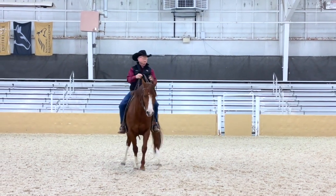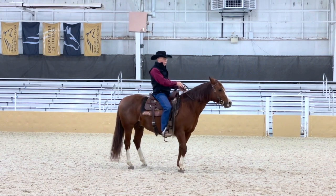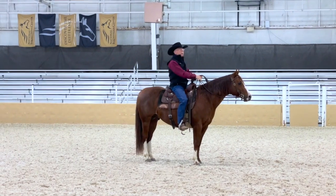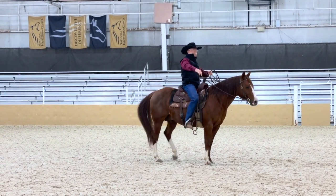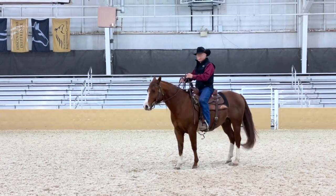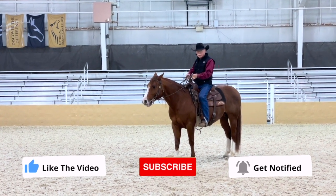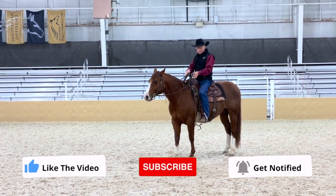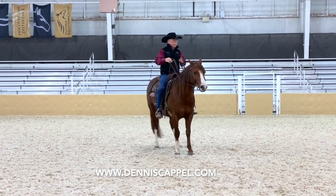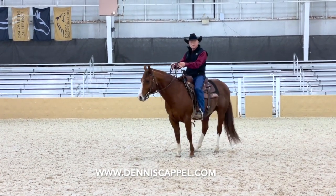I want to have the ability to do it both ways. You notice that my hands are off to the left when I'm moving the hip to the right, and when I'm moving his hip to his left my hands are off to the right. So it's a matter of where your hands are and which leg you're using. Hands off to the left, use the left leg and it'll move the hip to the right. Hands off to the right, use the right leg and it'll move the hip to the left.